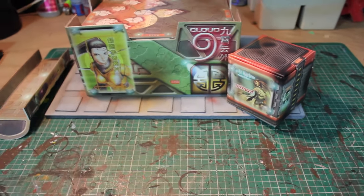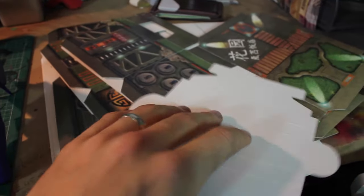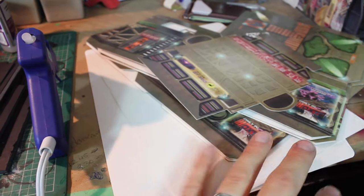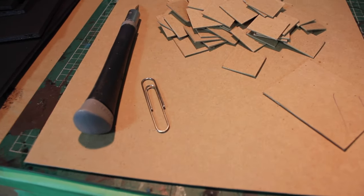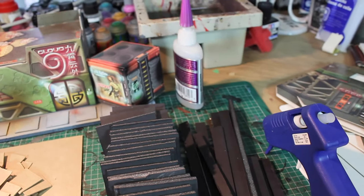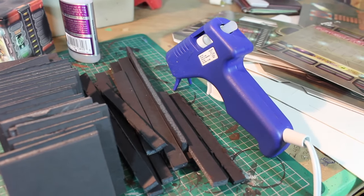Let me show you the materials you're going to need. First, your cardboard cutout terrain from the Red Veil starter set for Infinity. You're going to need some foam core — I've already got my stuff pre-cut — some cardboard, a paper clip, and more foam core. For equipment: a really sharp hobby knife for cutting the foam core, some super glue, and a hot glue gun.